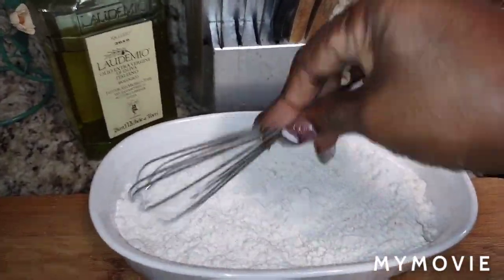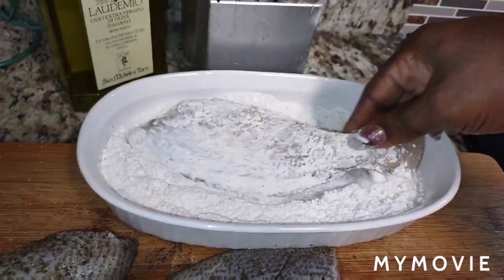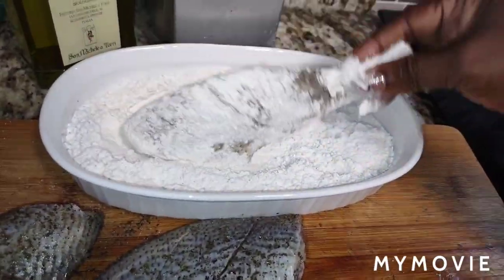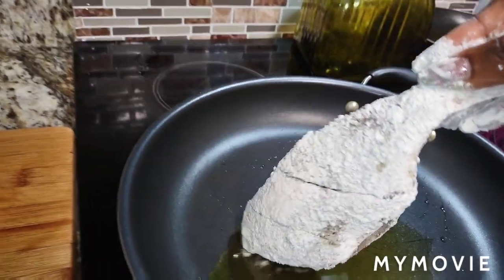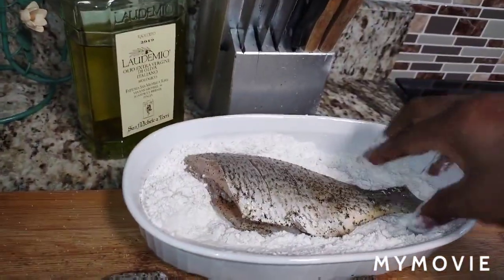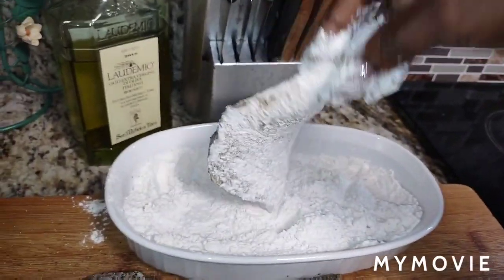I'm going to combine everything in the flour together. That's all I'm putting in the flour — nothing else. Then I'm going to go ahead and put the fish in and coat it. All it's doing is basting the fish so it holds, and it's also going to give the gravy a nice dense thickening. You don't have to press the flour in because you're not doing fried chicken here — just shake off the excess flour.